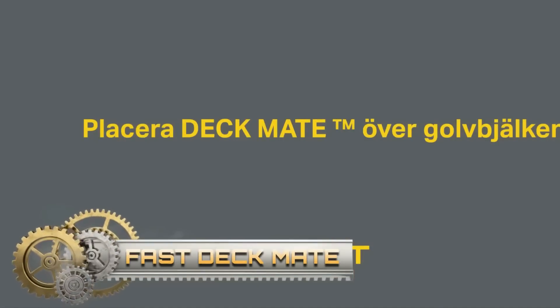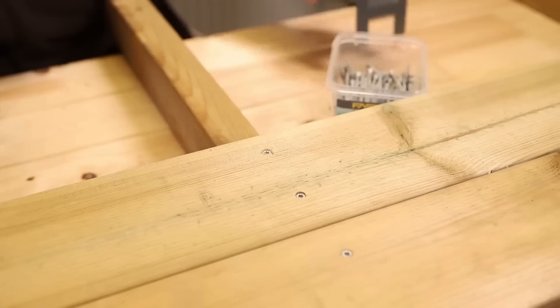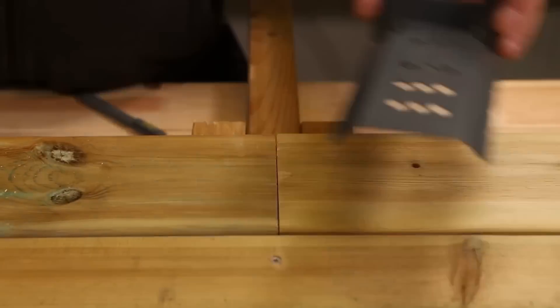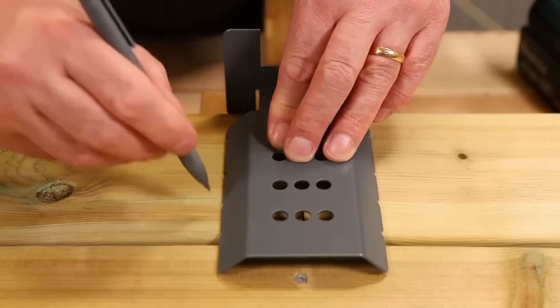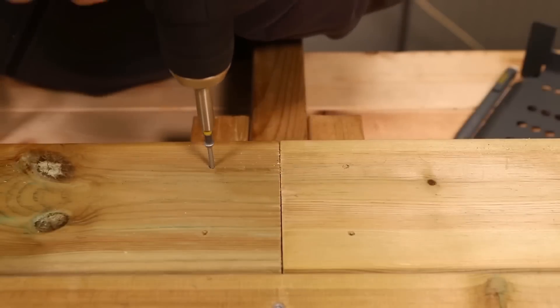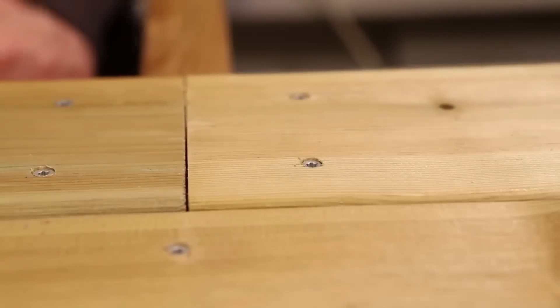The FastDeckMate is the ultimate tool for flawless wooden deck installations. Specifically adapted for board widths of 95, 120, and 145 mm, its hole pattern aligns perfectly with Swedish Wood's latest plank laying recommendations. When splicing deck boards, simply flip the deckmate, mark as directed, pre-drill using a 3 mm bit, and then secure your board. This method significantly reduces the risk of end timber cracks, and it's optimally designed for a 45 mm rule.